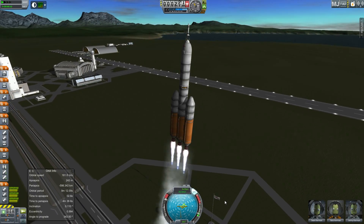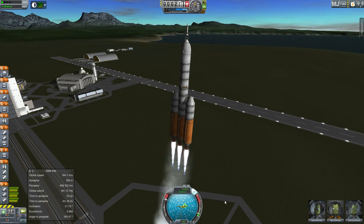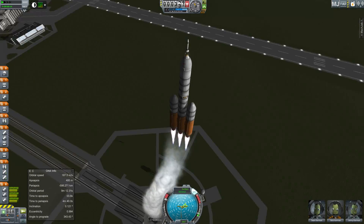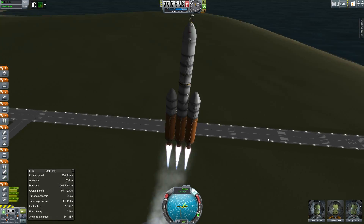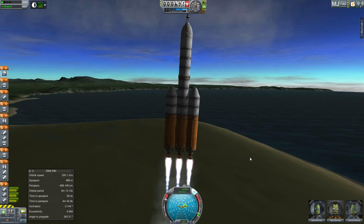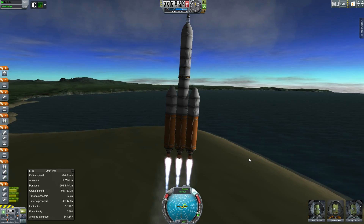This is my approximation of the Delta IV Heavy. The Delta IV is a rocket designed by the United Launch Alliance — Lockheed, Martin, and Boeing, basically. It uses liquid hydrogen and liquid oxygen for its fuel systems.